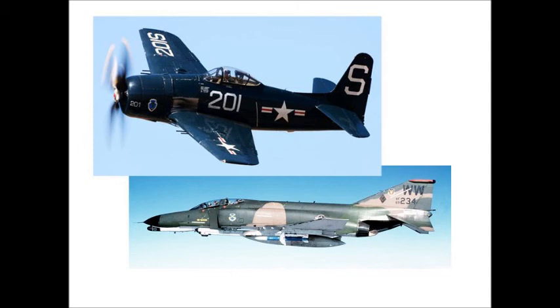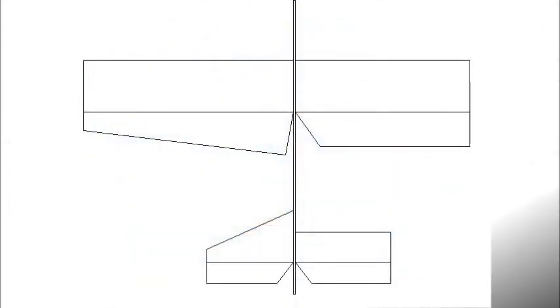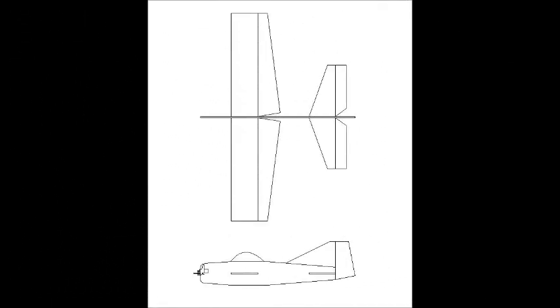For the final version of the Robin, I took the profile of the F8 Bearcat, as well as the tail of the F4, and grafted that onto the final outline. Here's the top view — you can see the prototype wing on the right, the final one on the left, with a little bit of increase in wingspan and taper to make it look a little bit better. Here's the finished profile, top and side view of the Robin.